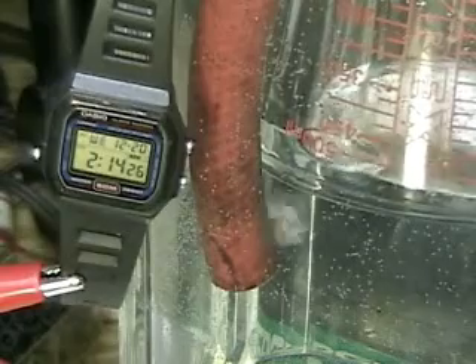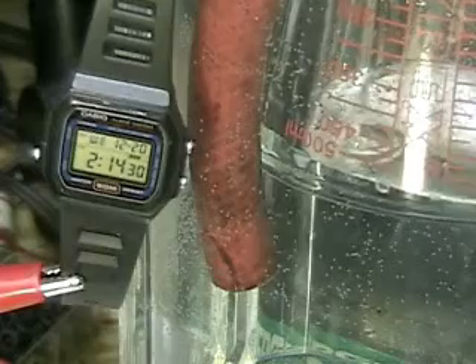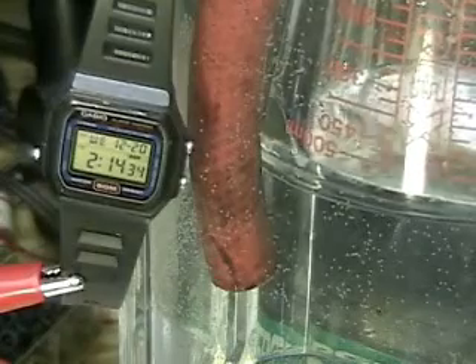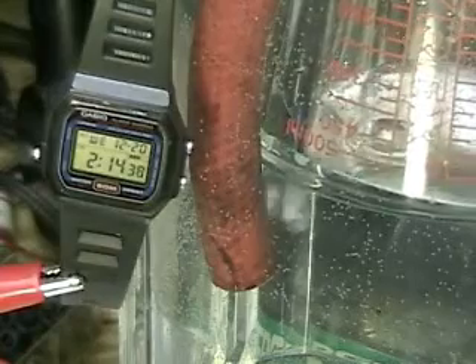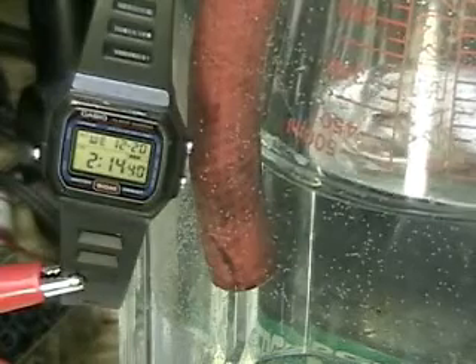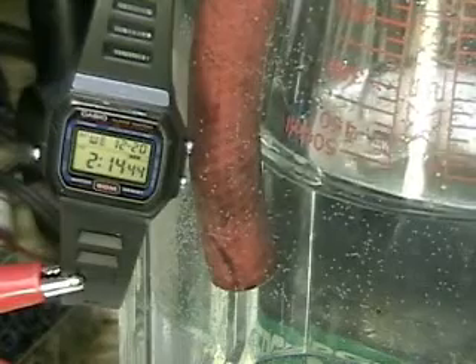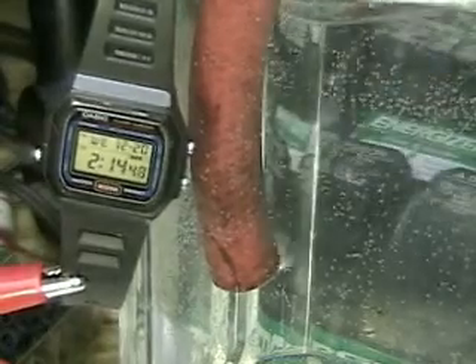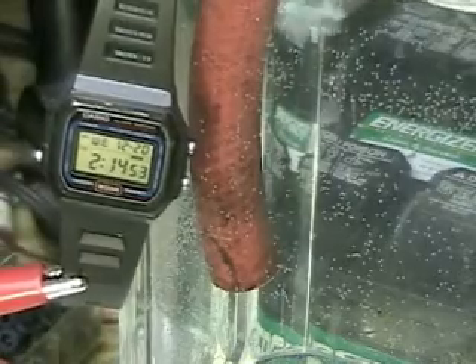One of the hardest problems I've had with this test unit is securing the gas leaks. I believe that if I had this in another unit, which I'm going to make with no leaks in it, that we would see considerably more gas coming out.